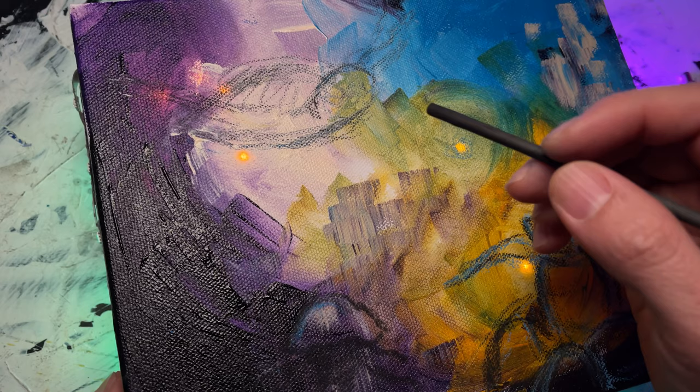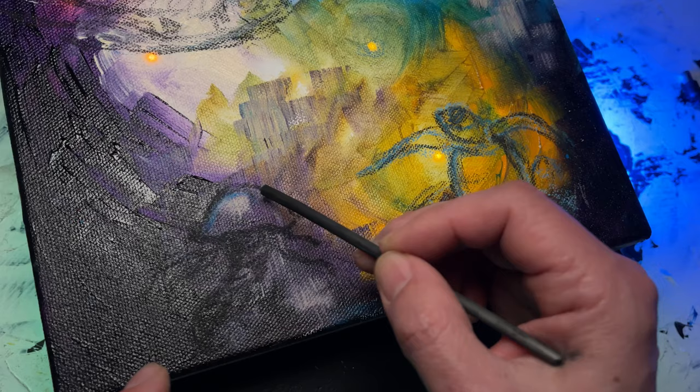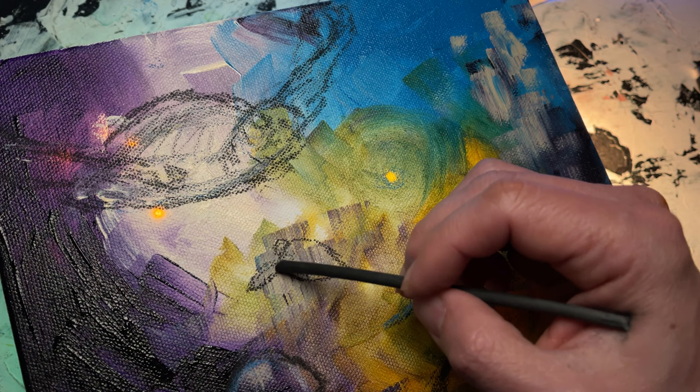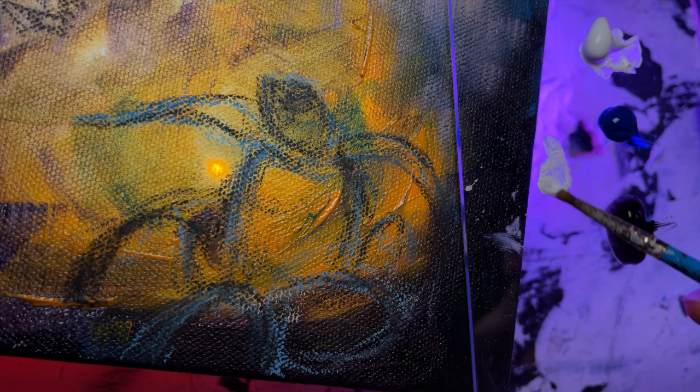Using charcoal here, I'm just basically gonna sketch out using a reference photo — jellyfish here, and maybe a transitional turtle right here, an adolescent maybe. Just a little bit of white here to get this thing started.